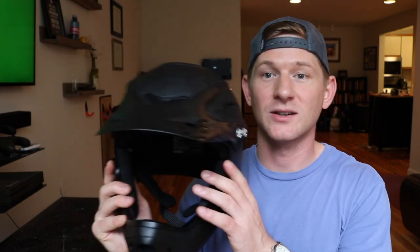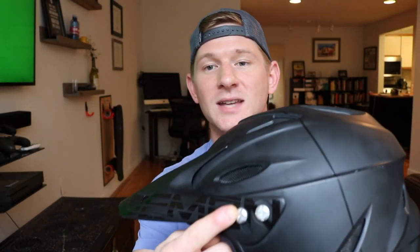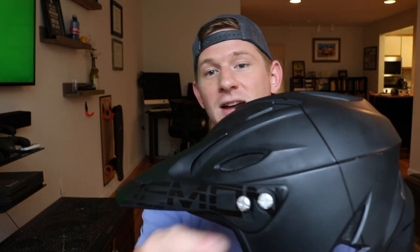The helmet has an adjustable visor. I have it loose right now so you can actually lift it up. There are two screws you can use to adjust it up and down and lock it, and you can actually take the visor off if you don't like it at all. Honestly, the visor doesn't serve a huge purpose for me on the boosted board, mostly because I wear sunglasses whenever I'm riding. I left it on because it looks pretty cool.